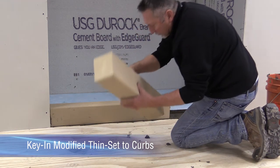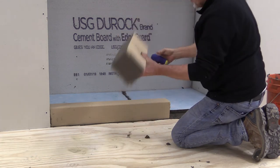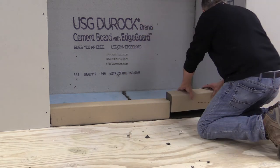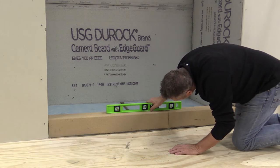Apply modified thinset to the bottom and ends of the solid curbs. Working from one end to the other, embed the curbs into the thinset using firm pressure. Use a level to ensure the curbs are flat and level.